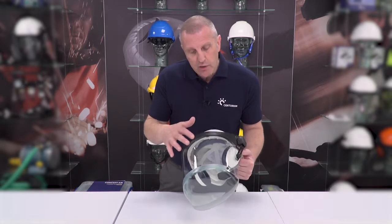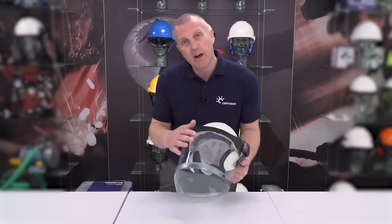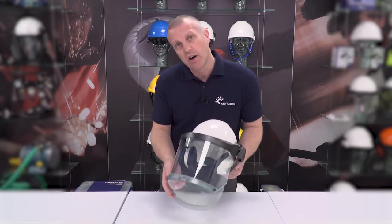So make sure that you're always wearing your Arc Flash protection whenever you're working around anything electrical. And also make sure that you're wearing ear protection as well, because when an Arc Flash occurs the decibel rating is around 140 to 165 — so you will definitely need that ear protection. This is our Contour Clear Grey screen for Arc Flash.